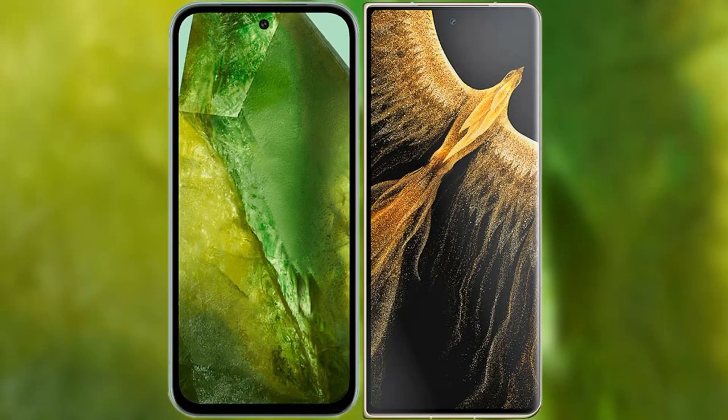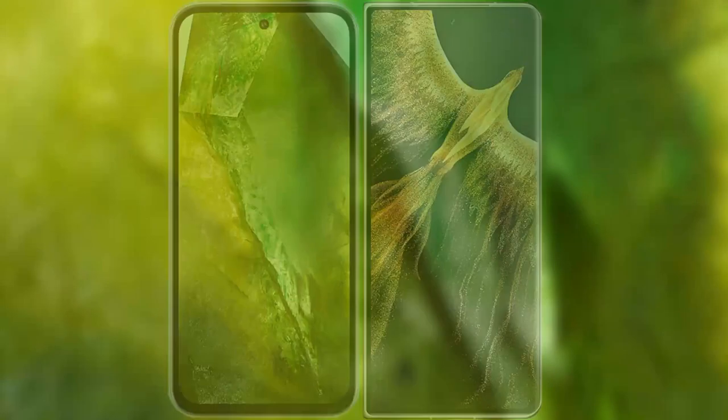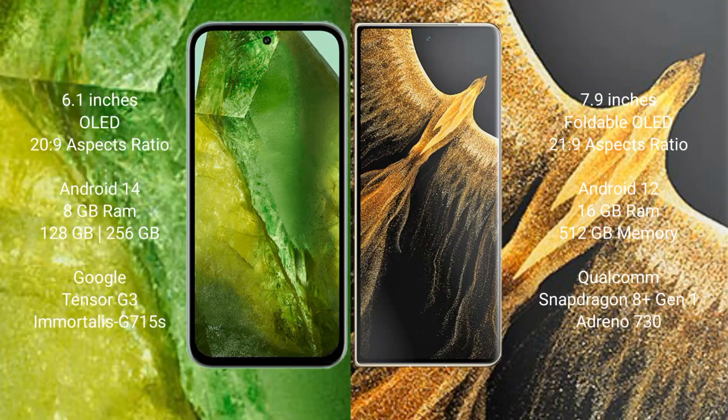I will compare the new Google Pixel 8a with Honor Magic Vs Ultimate. Google Pixel 8a comes with a 6.1-inch OLED display and Snapdragon 20s to 9. Honor Magic Vs Ultimate has a 7.92-inch foldable OLED display and Snapdragon 21s to 9.